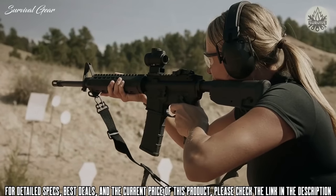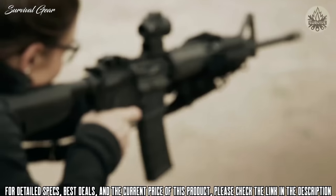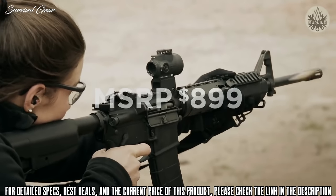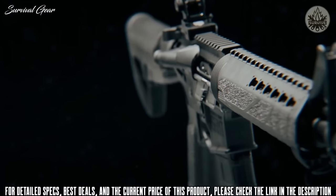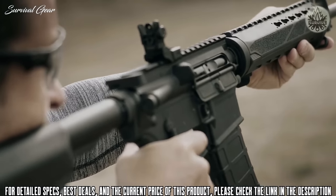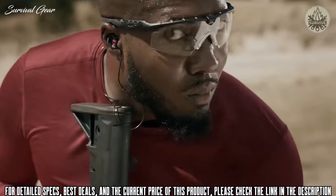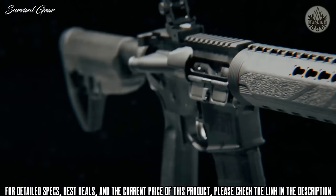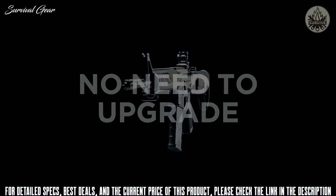Now it's time to unveil the feature that really sets the Saint apart: the price. With an MSRP of only $899, the Saint packs a lot of value. It's not uncommon to pay hundreds more for a comparable firearm, only to spend another several hundred dollars to upgrade to better components. With the Saint, best-in-class components are already included, so it comes ready to shoot right from the box — there's no need to upgrade.